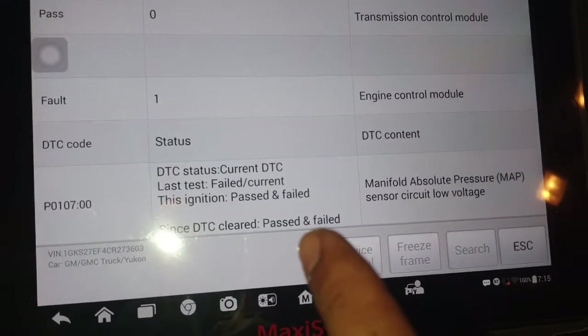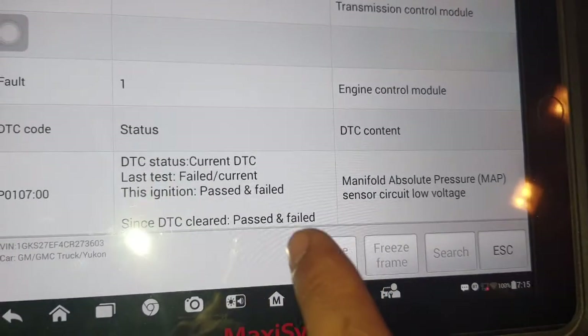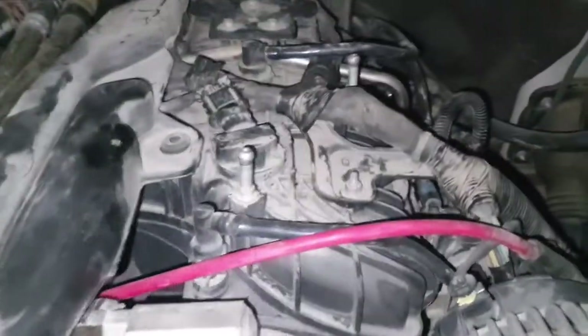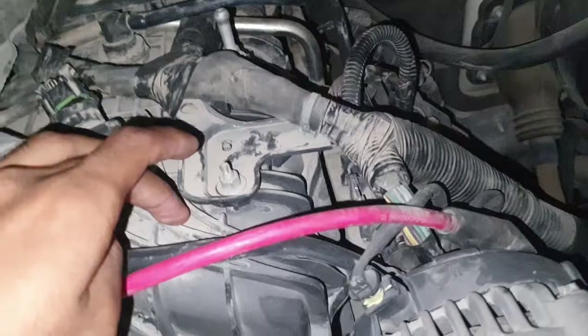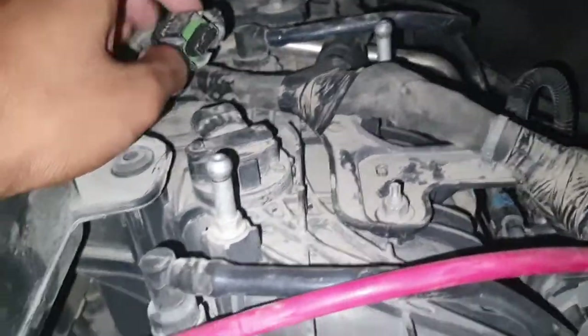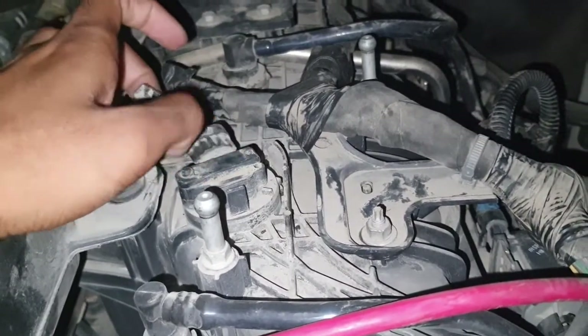Okay, manifold absolute pressure sensor — you can see here, I open the bonnet and on the engine manifold upper side, this is the sensor. The C wire is open. This is the sensor location — this one.